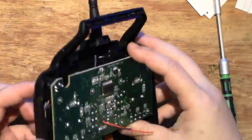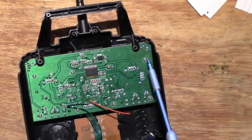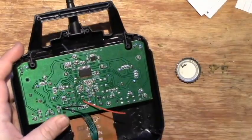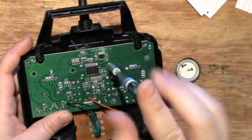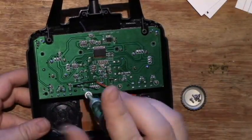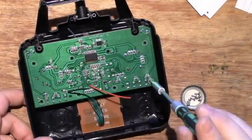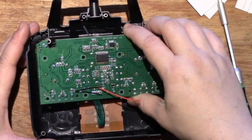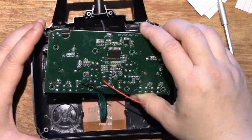After you take apart the two halves of the plastic casing, there are eight screws that attach the PCB to the front casing. So you want to take them out. Here it is — you can take apart the PCB.